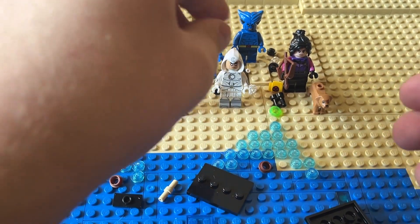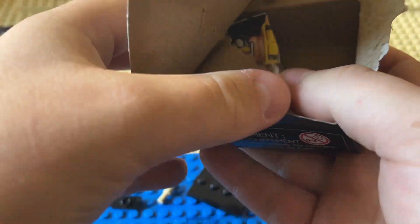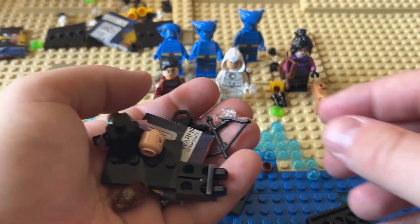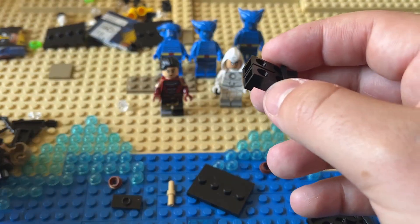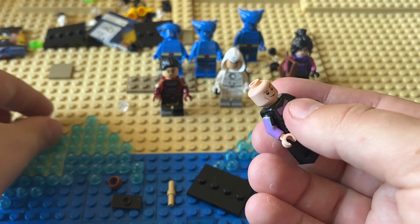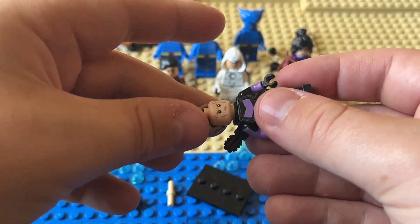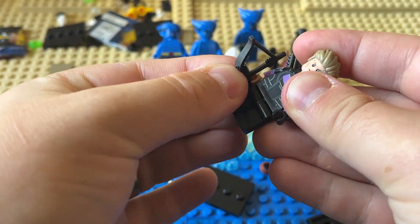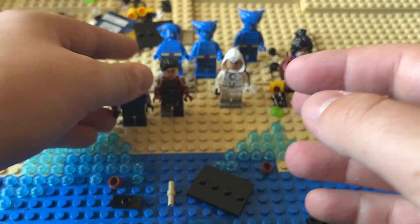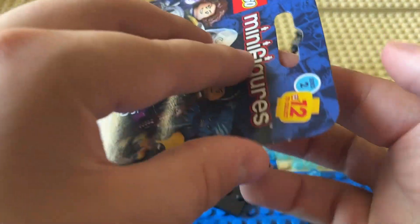My MCU knowledge is failing me. I've seen everything through Endgame, then I watched No Way Home, the new Doctor Strange movie, Thor: Love and Thunder, and for TV shows I saw the new Captain America show, Loki, and Moon Knight — that's about it. This is Hawkeye by the way, that's a nice one to get. Some of this might come from comics as well, but I think I'm just missing out on a lot of it.